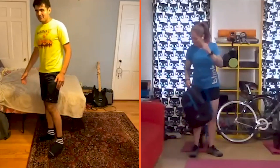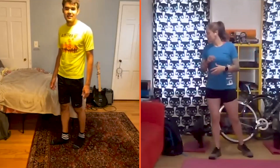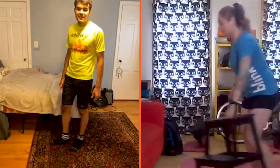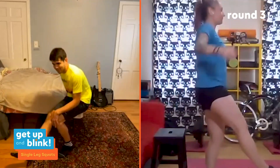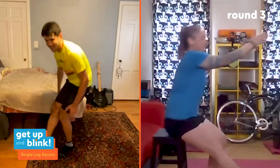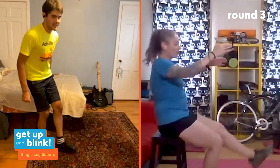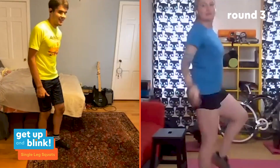Thirty seconds rest, then single leg squats round three. Anyone interested in volunteering with Achilles International — check out their website. Once social distancing is lifted, signing up for volunteer work creates possibilities, which is what the 5K is all about: achillesinternational.org. Three, two, one. Francesco shares the fun of marathon team tactics in NYC — his main guide tethered to him, a side runner whose job was to run in and out of refueling stations to help miss the crowds.